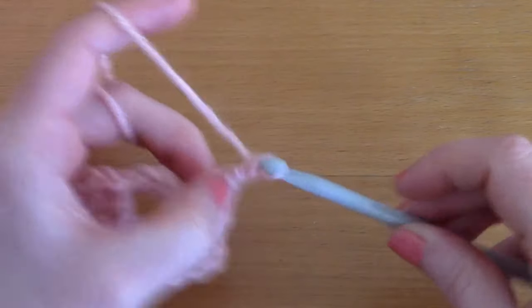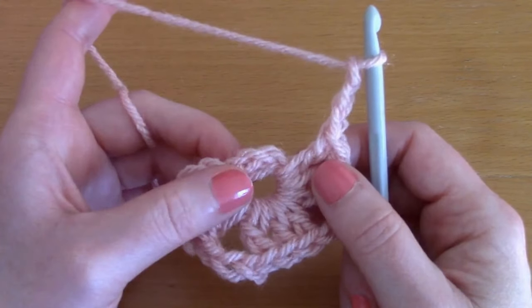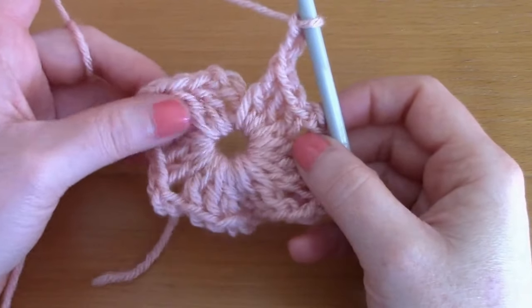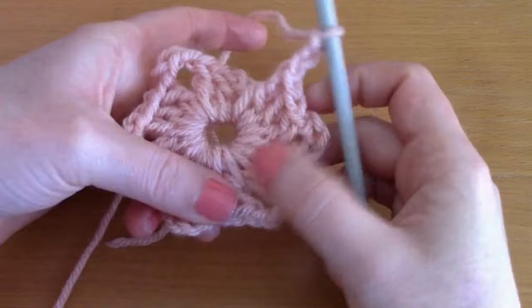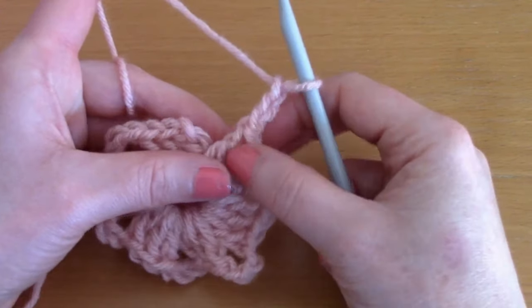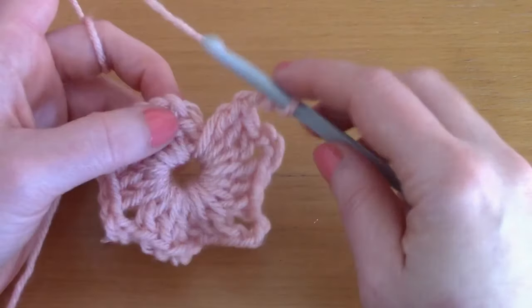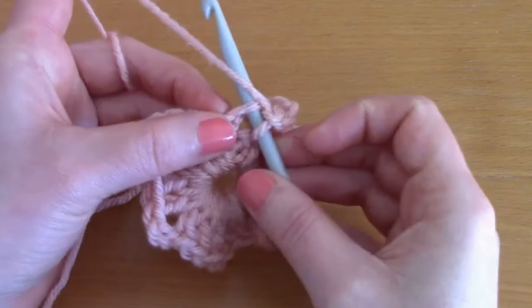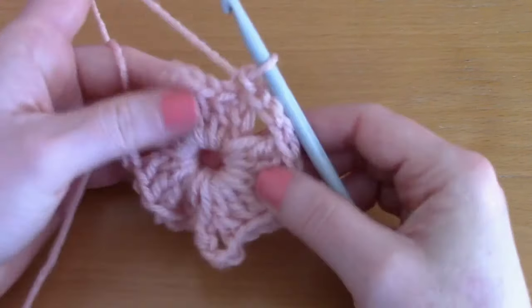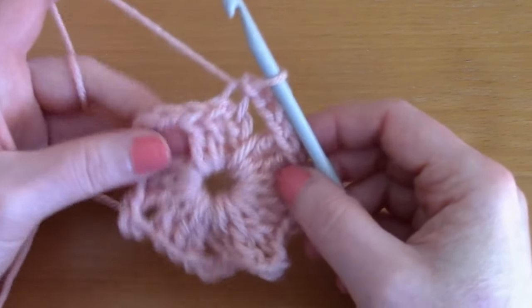Place another cluster of three double crochets another three times. Once we've finished the six clusters - one, two, three, four, five, and six - they have three chains to separate them. Finish off on a chain three. Now we are going to connect to the chain three that we started with: slip stitch, pop your hook through and pull through. There we go - we've got the beginning of our hexagonal round.